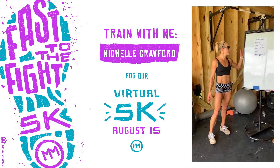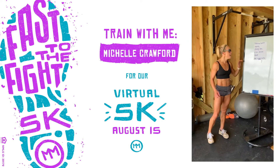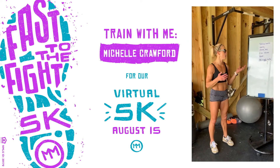Hey guys! Welcome back to my little tips and tricks for training for the Movement Virtual 5k. This time I want to talk to you about doing some speed work, or what I'm calling repeats here.